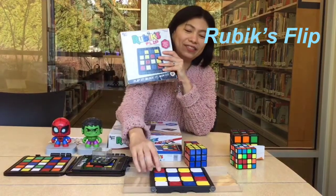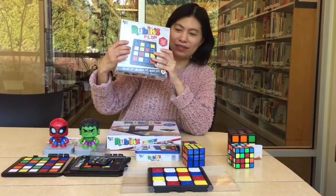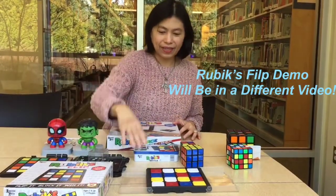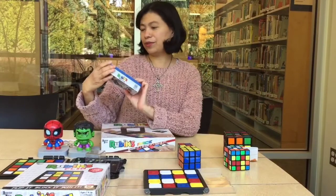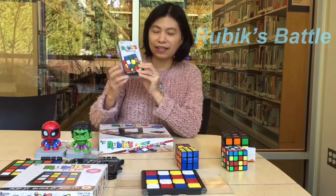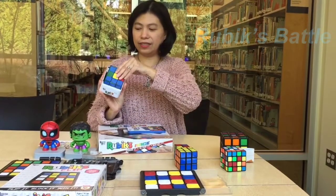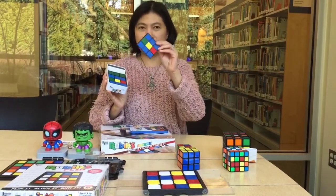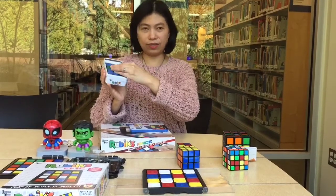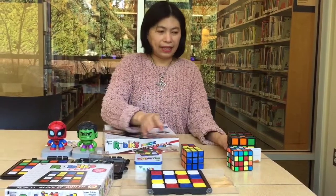You flip it just like this. I will talk about this one as well. Here's another Rubik's game called Rubik's Battle — it's a card game. When you open it, you have cards with the Rubik's Cube pattern on them, so this is a card game.